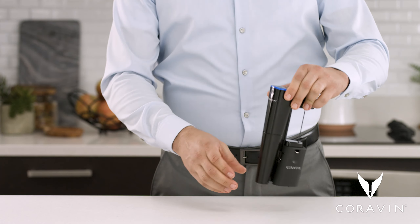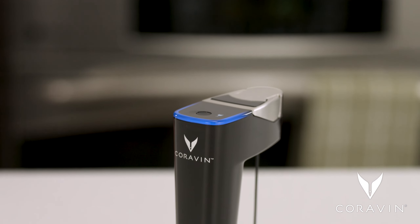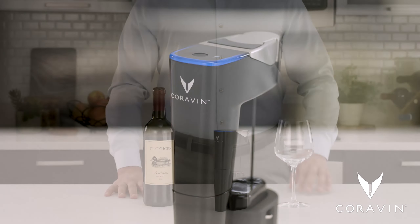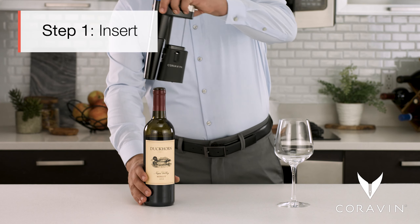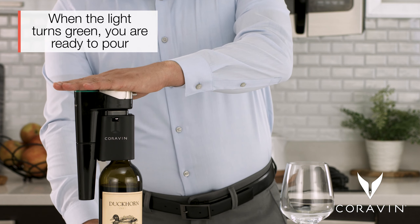Slide the clamp back down until it locks into place. A blue light indicates your system is ready. Step one — insert: place the clamp over the neck of the bottle and push down with your hand.